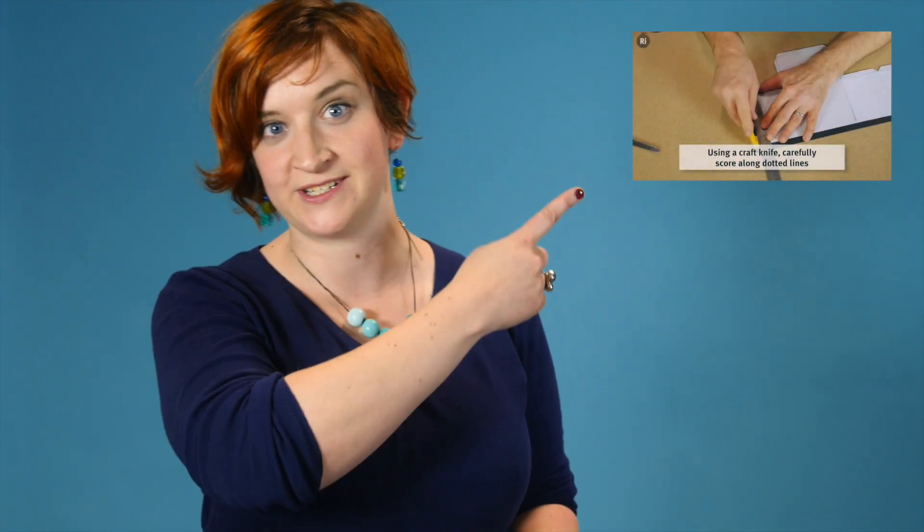All you need to make your own high-quality photographs at home is one of these — a pinhole camera. They're really simple to make, and you can find instructions here on how to do it yourself.